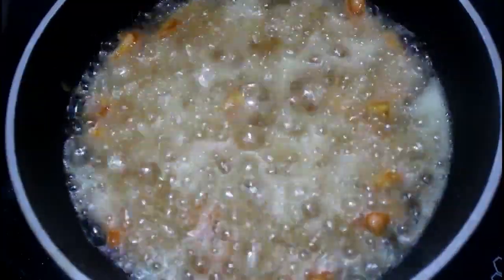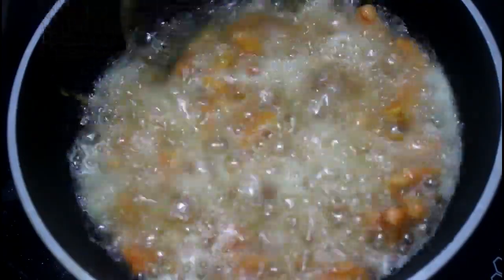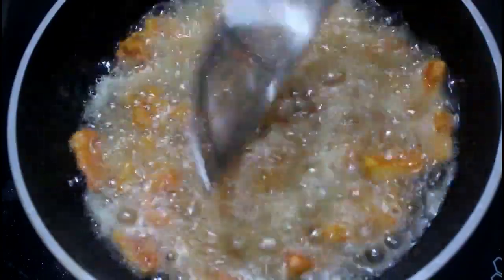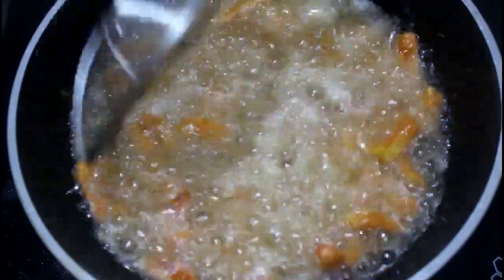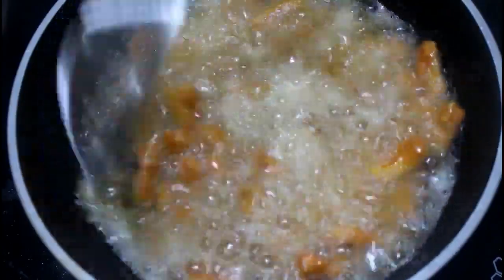When you cook the baby corn, fry it with medium heat. When you cook it, you will cook it until soft.